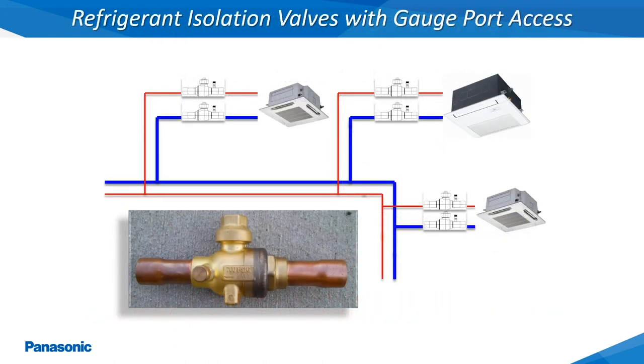Refrigerant isolation ball type shutoff valves with refrigerant gauge port access can be installed within the refrigerant tubing at the installer's discretion. This type of shutoff valve can offer isolation of the 3-way solenoid boxes, indoor units, and outdoor units, depending on the installation location within the refrigerant tubing. Care should be exercised during installation as to not overheat these valves while brazing the connections.